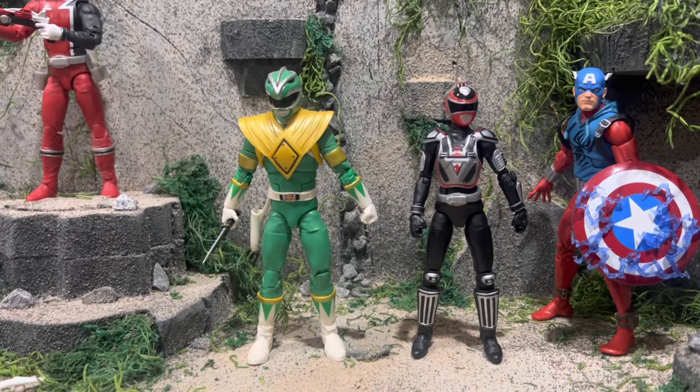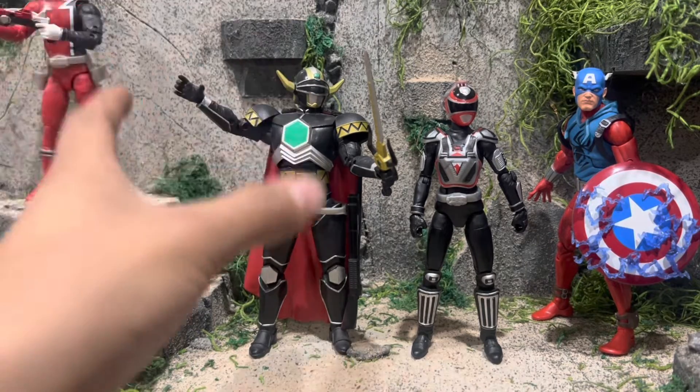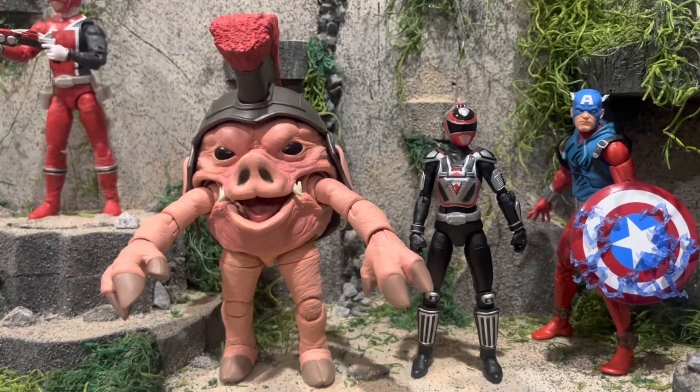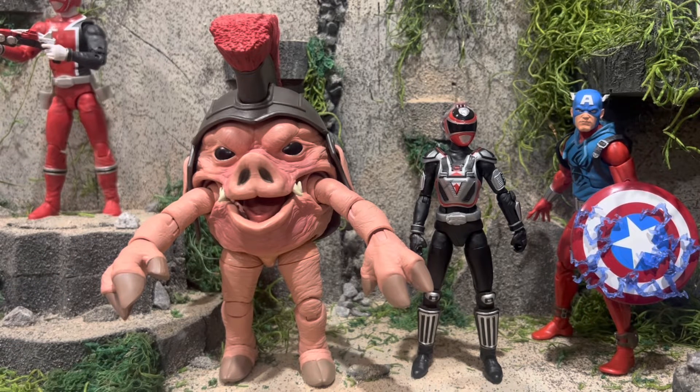Here she is next to the only other evil Ranger I have — the Fighting Spirit Green Ranger, even though he's not really evil. The Green Ranger was evil, but it doesn't matter. And here she is next to my favorite Lightning Collection figure so far, the Magna Defender. Great figure. When they beat it — and they will beat it — it has to live up to what I expect. I expect a lot, and I'll get into it in a review in the future.